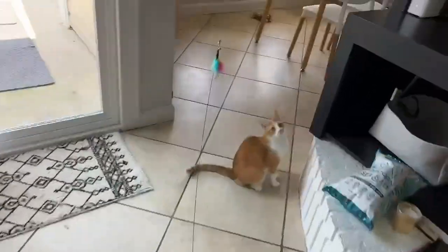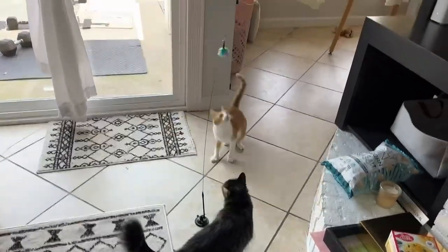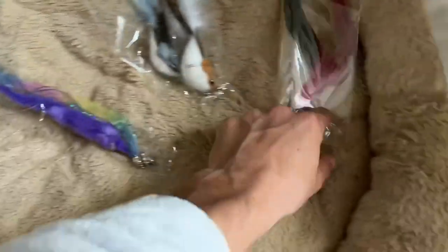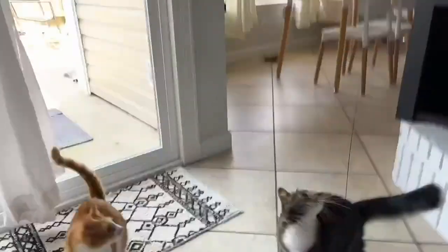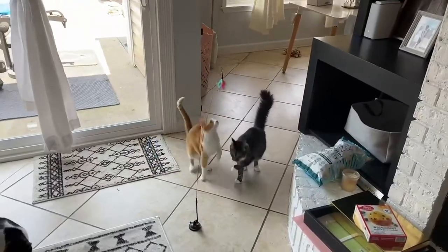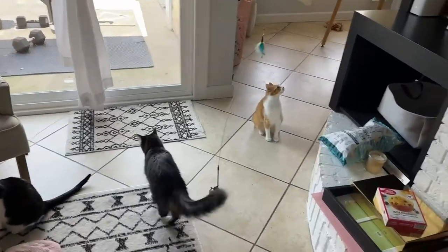I'll show you guys some of the other ones. So we have two bird things, another feather with like a long ribbon, and then another feather that's similar to the one that's on there now. She is going crazy right now — they both are. So obviously, guys, I think this product is a win. I definitely recommend it. It's pretty simple to use, and it's going to be a lot of fun for your cats.